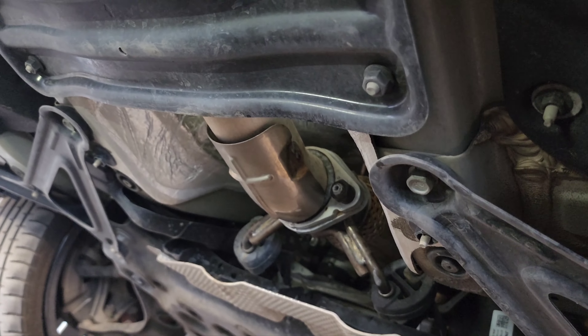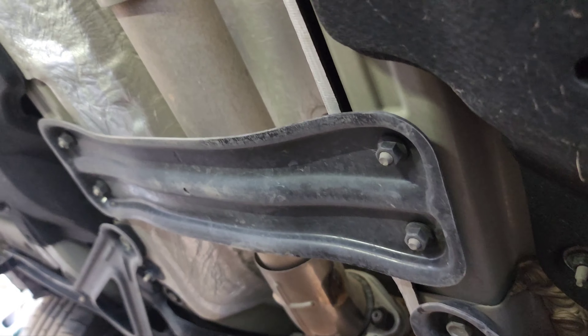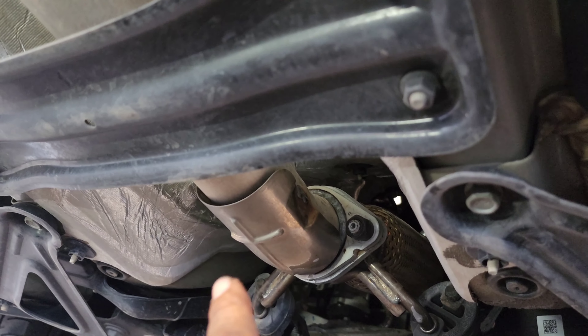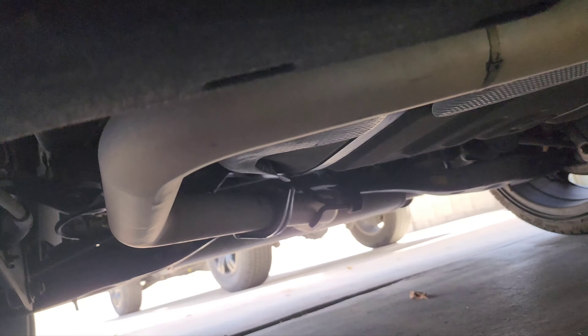Now you need to remove the mid-section of the cat-back exhaust. It's 19mm — one there and one on the other side, and then back there as well.